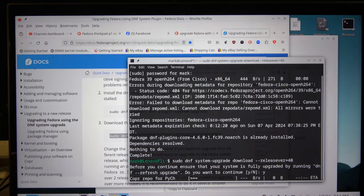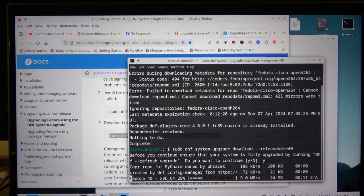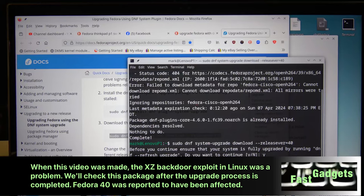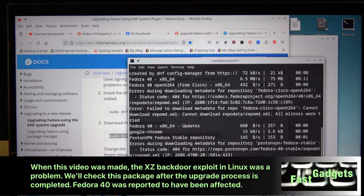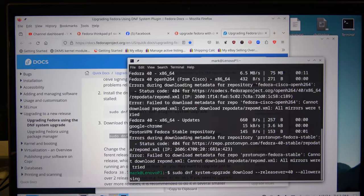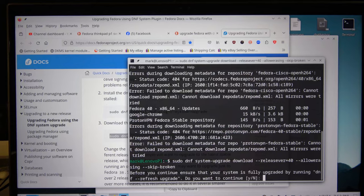I'm wondering if I'll have to put in the allow-erasing and skip-broken flags — I just hate doing things more than once. The other thing I'm really curious about is whether the xz package has been updated. The beta of Fedora 40 did have the problem, so I'm assuming it's been fixed. I need to use --allow-erasing and --skip-broken. I also need to get rid of that ProtonVPN repo — it's not working and hasn't been working for some time.